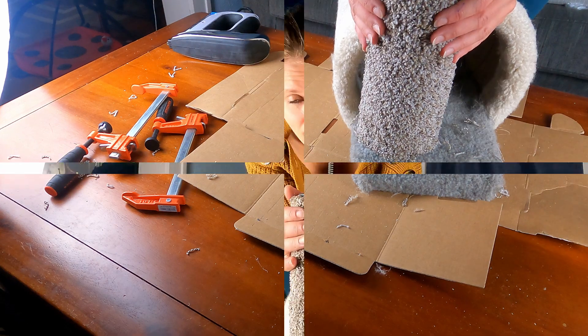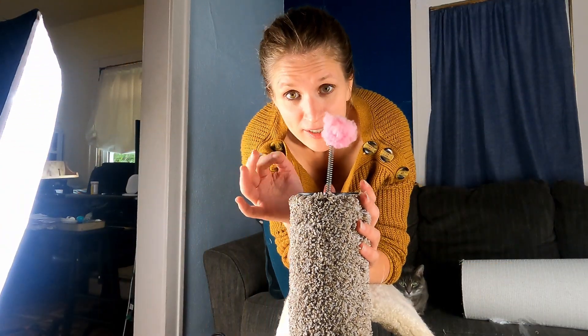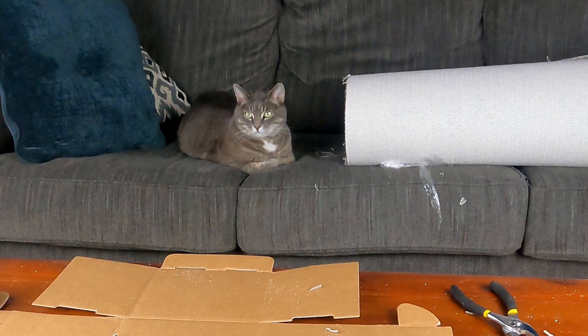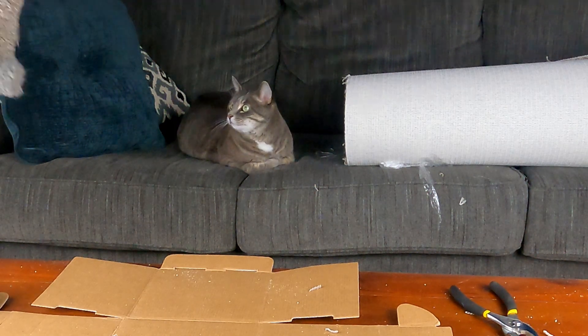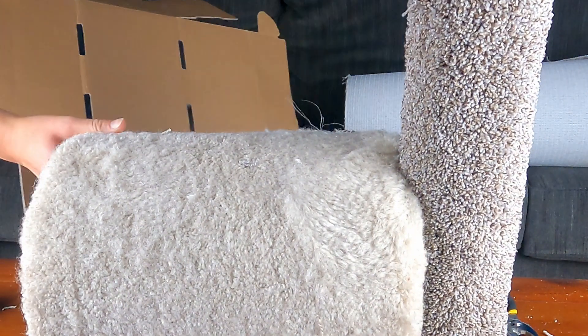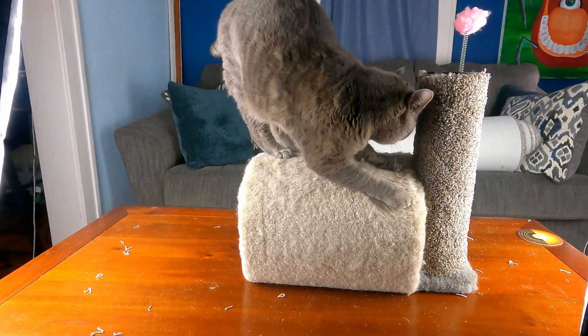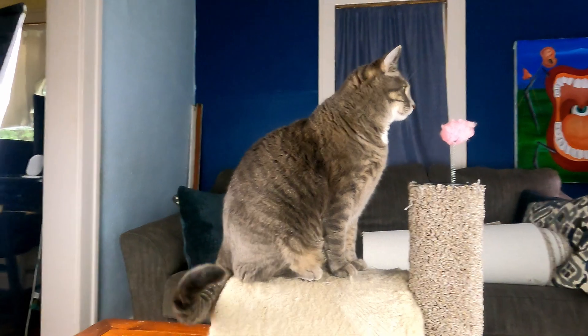It looks like it's a success. I'm going to go run the vacuum cleaner hose over this, and then I'll see if Baxter likes it. Here you go, Baxter. I hope this video has been helpful for you in a couple of different ways. I hope it illustrated how easy it is to fix one of your cats' favorite scratching posts that has carpet on it. It was much easier than I thought it was going to be.